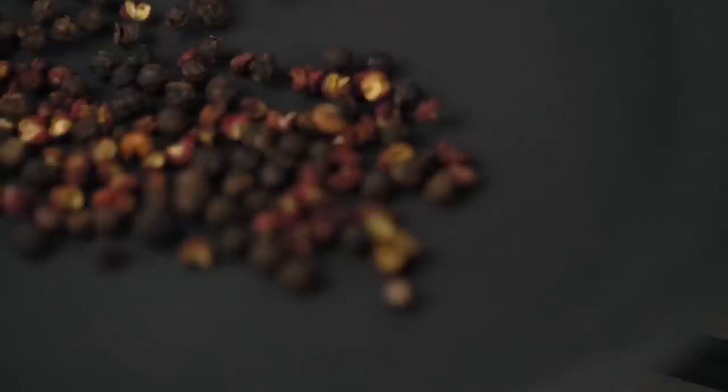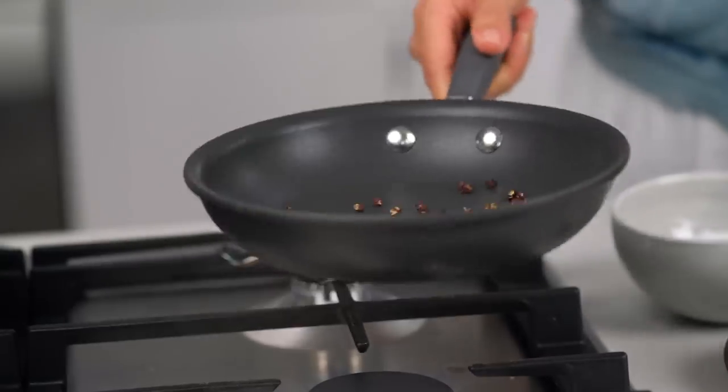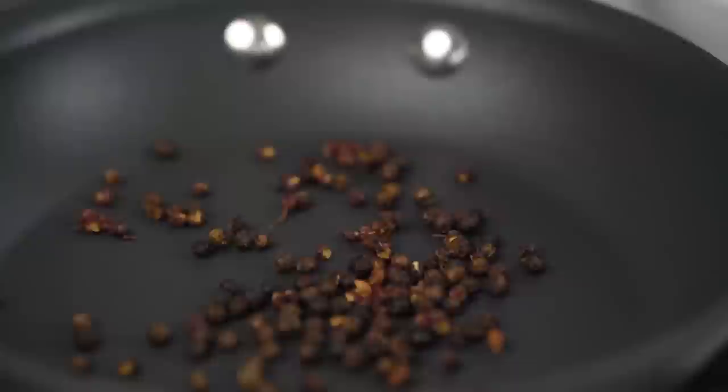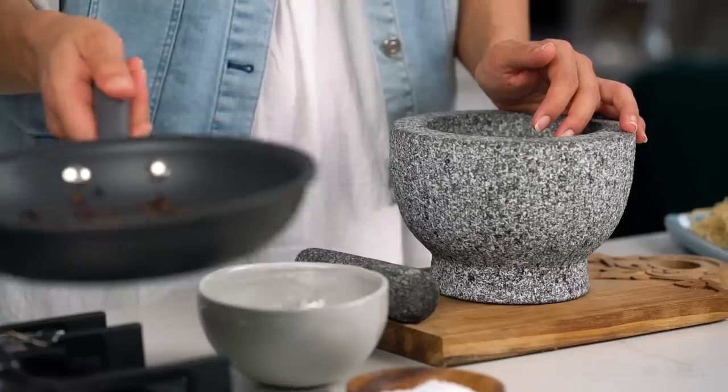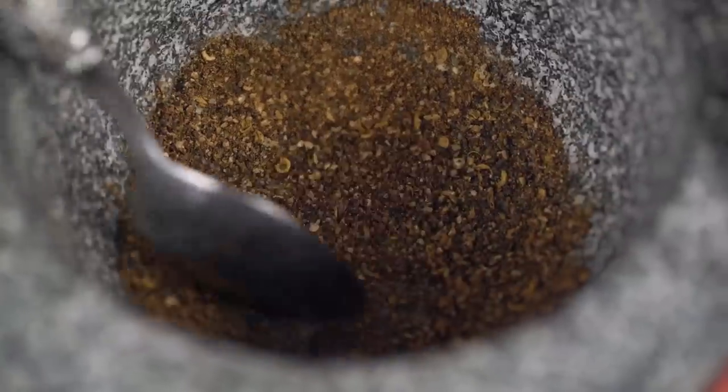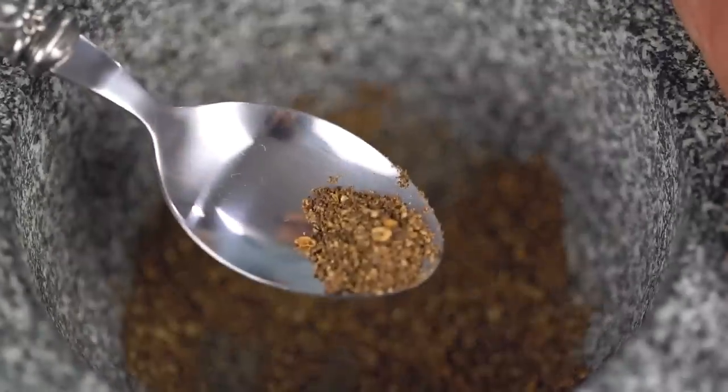Don't walk away — you need to tend to your peppercorns. Just shake the pan and keep them moving. We don't want any of those peppercorns to burn. Once you can start to smell that aroma and you can see a little whisper of smoke, they're ready. Get them into the mortar and grind to a kind of medium-fine grind. I really want some nice chunky pops of pepper when I'm eating my pasta. Scoop that out for later.